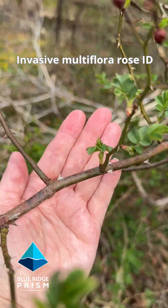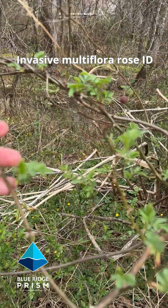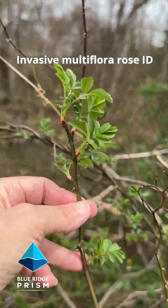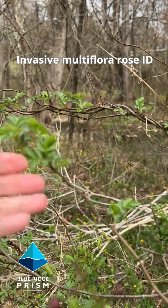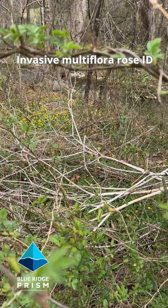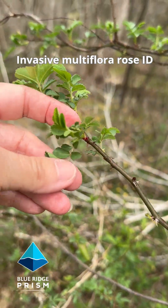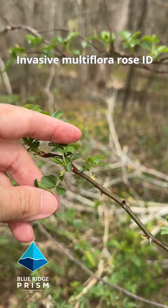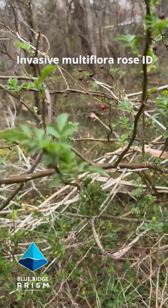None of our native roses have that recurving thorn. All of our native roses have thorns that are perpendicular to the stem. We're also looking at clusters of leaflets coming out from the stem. As these leaflets mature, we're going to be able to distinguish at the base what we call a hairy stipule. On these little ones you can't quite make it out yet, but we'll show a photograph of what the hairy stipule looks like.